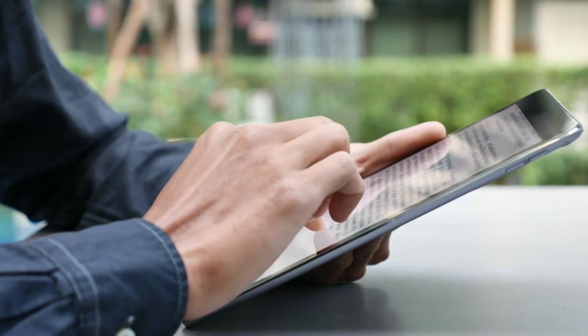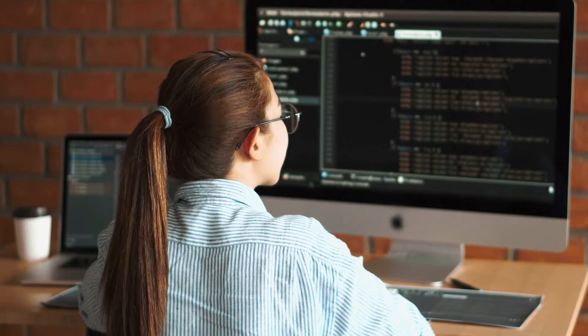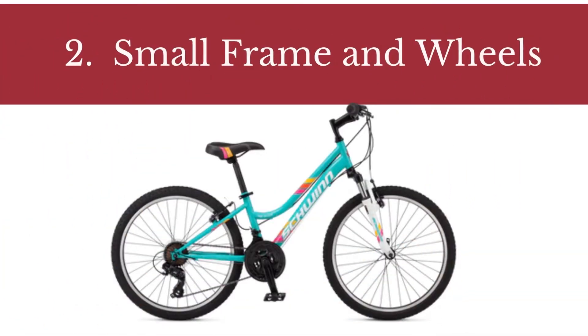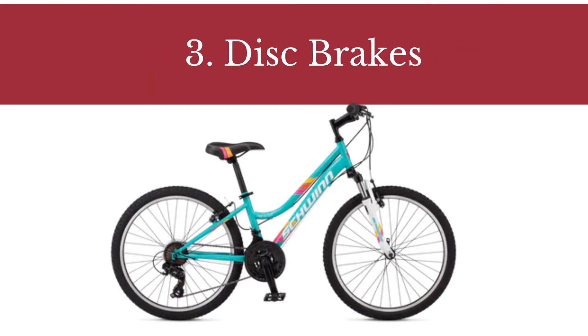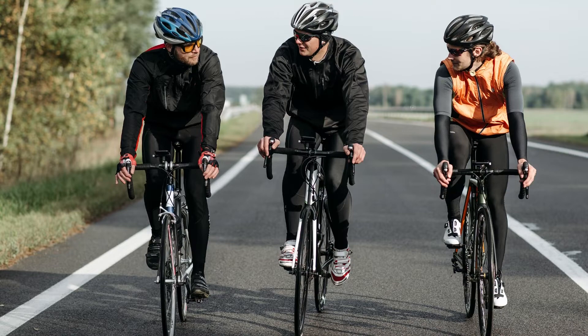In the full blog post we have written on our website, we have done hours of research and divided the topic into the following areas: Number 1, hard tail suspension fork. Number 2, small frame and wheels. Number 3, disc brakes. Number 4, pros and cons. And some related matters. As I mentioned before, we go into much more detail in our blog post about the above topics.